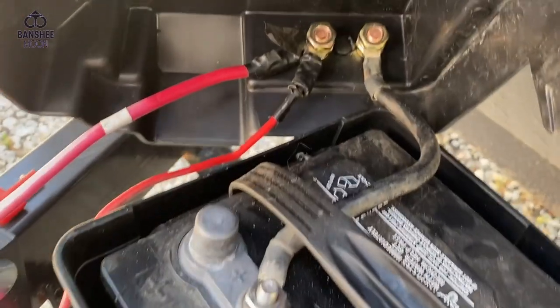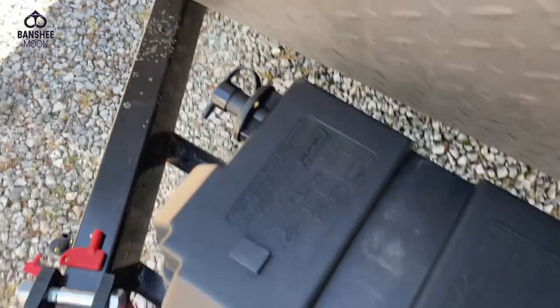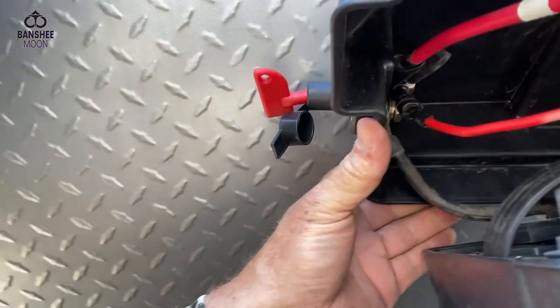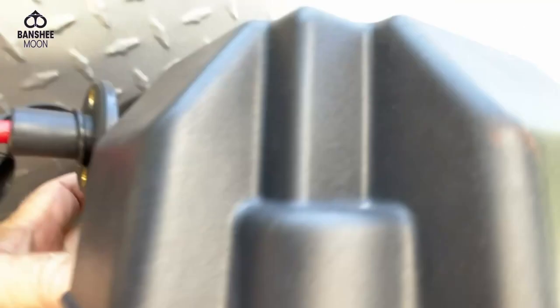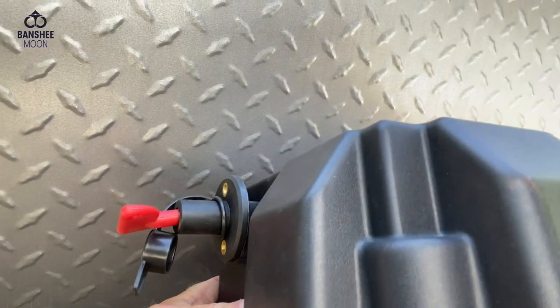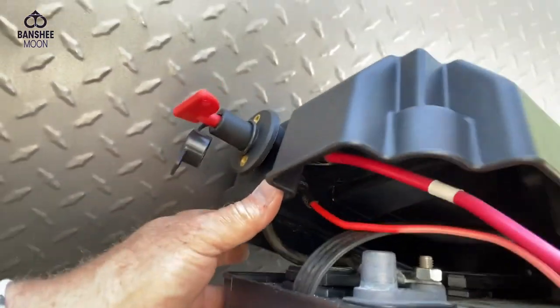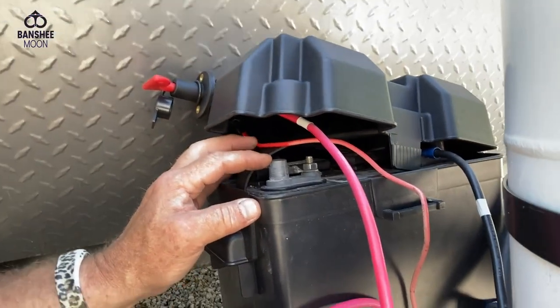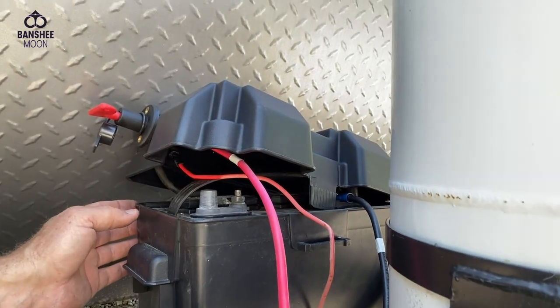Very simple process. I found that this clears this cap in here — it clears everything perfectly. You just want to find a location, and you've got to guesstimate with your box kind of closed to see if you're going to be bumping into anything in here. You want to find a place like I did, back behind these caps, and it works perfectly.